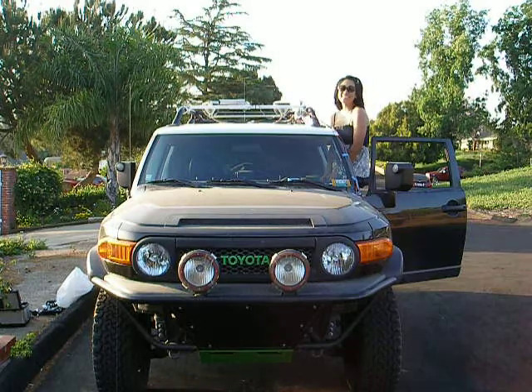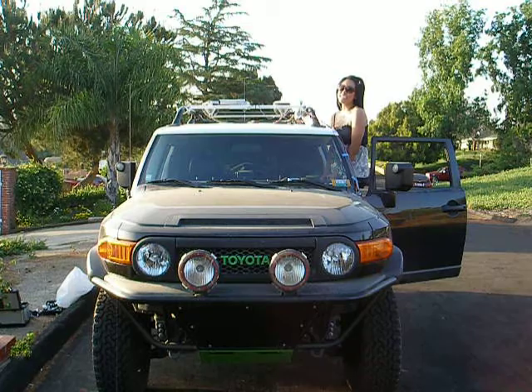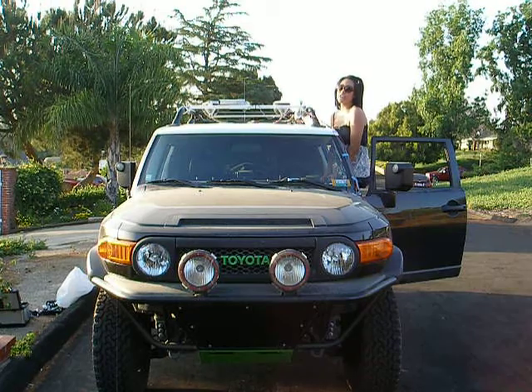Hi, my name is Melanie Jogi and this is my senior project. It's the fully articulating light system, custom made for an FJ Cruiser.